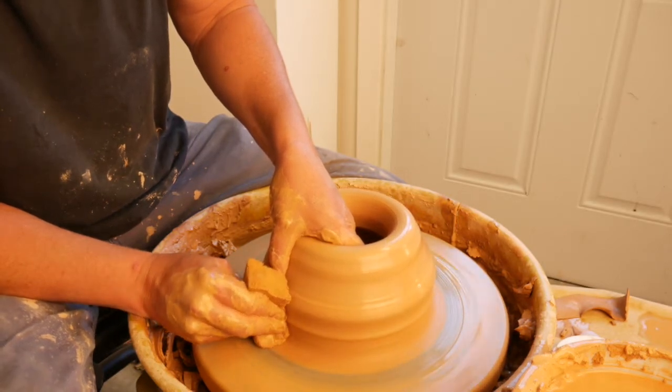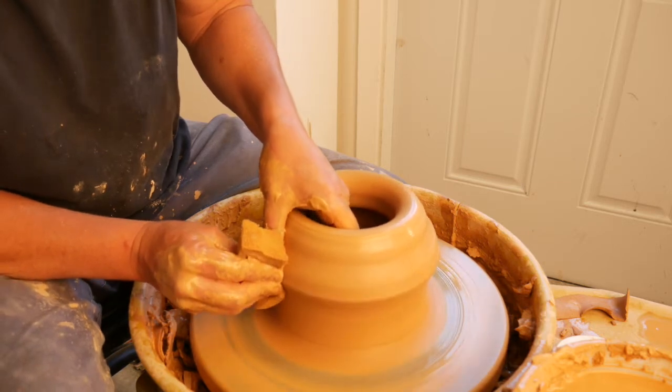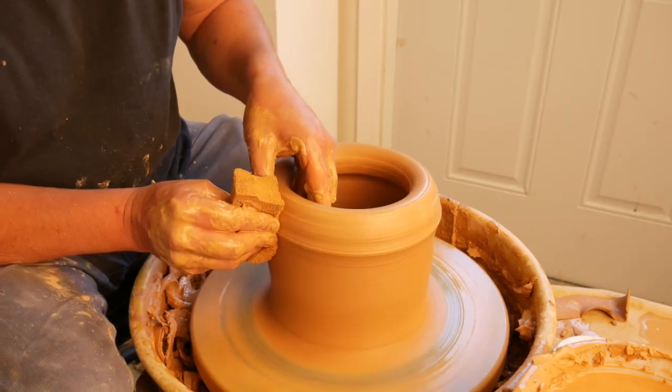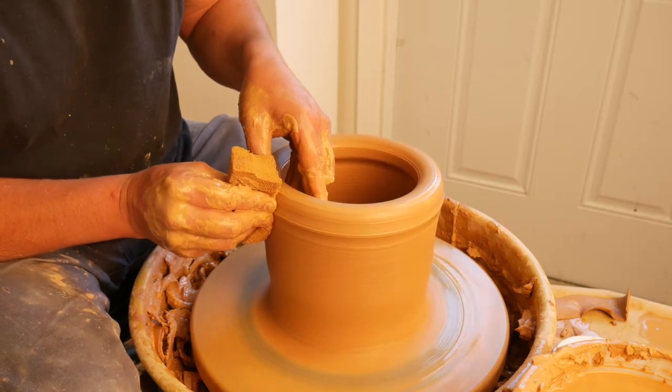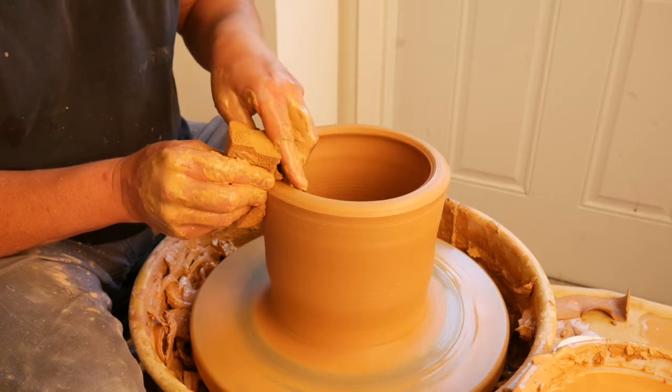I feel like I'm forcing my right hand under my left. Anytime I'm making a bowl, I really want to get the height first, and then allow centrifugal force to pull it out.